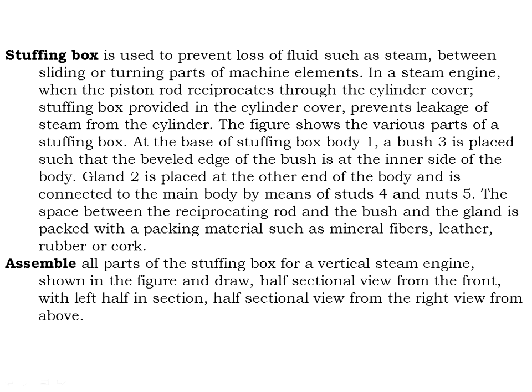Assemble all parts of the stuffing box for the vertical steam engine as shown in the figure and draw a half sectional front view with the left half in section, and a half sectional view from the right, and a view from above.